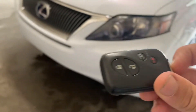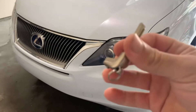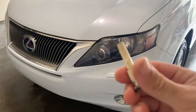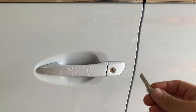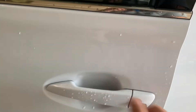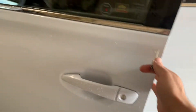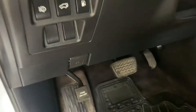Let's get started. Remove the side key from the fob, take it to the front door, put it in the lock, and unlock the door. We're pretending the battery is dead — once you open the door, you look for the hood latch release.